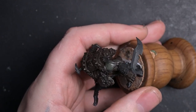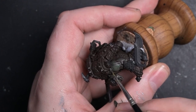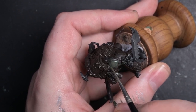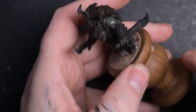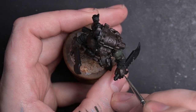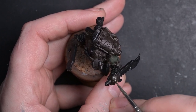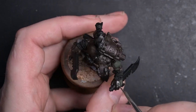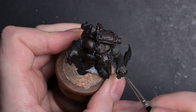Brush direction: I'm always keeping strokes up towards the top of any highlights. With the initial P3 color I'm covering everything apart from the deepest recesses, trying to keep that Rhinox Hide brown in there to add a little bit of red warmth to the recesses and the underlying skin tone. It does pay off in the end, though I take a slightly elongated way around it.